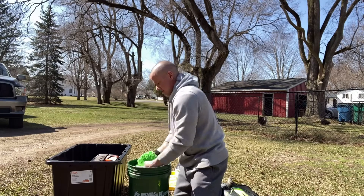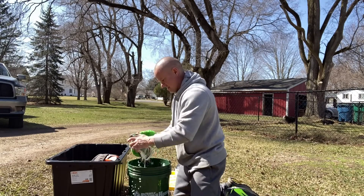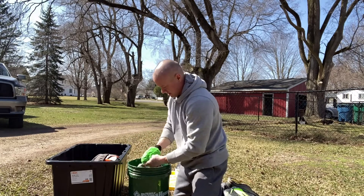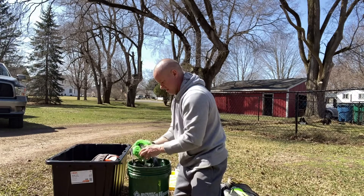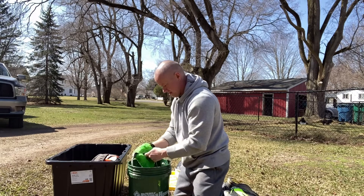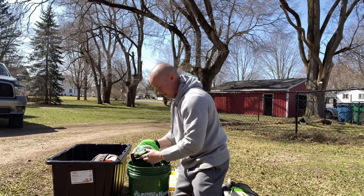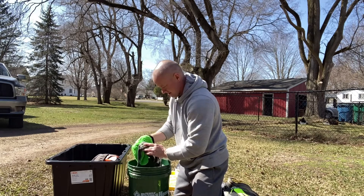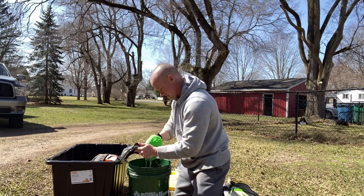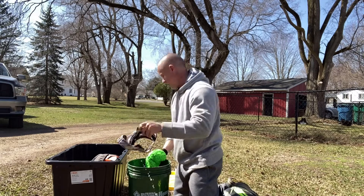You got a little white on these ones — you could get a scrub brush and scrub them a little better, but I'm not wearing it, so I'm not too worried about it. Cleaned up and done.